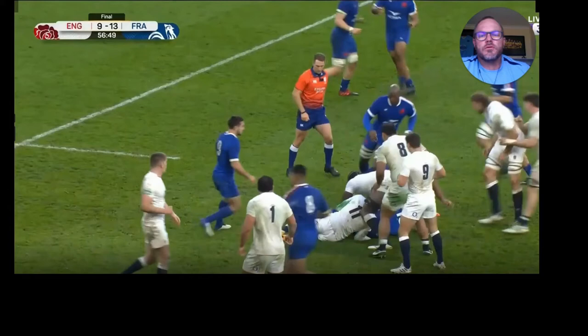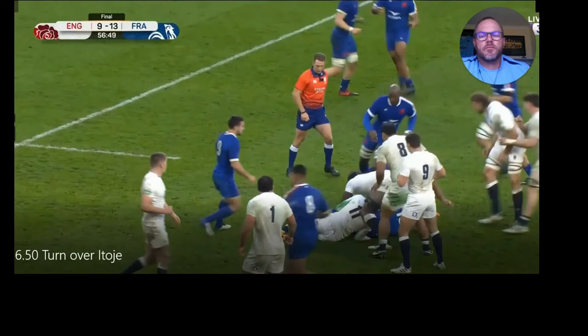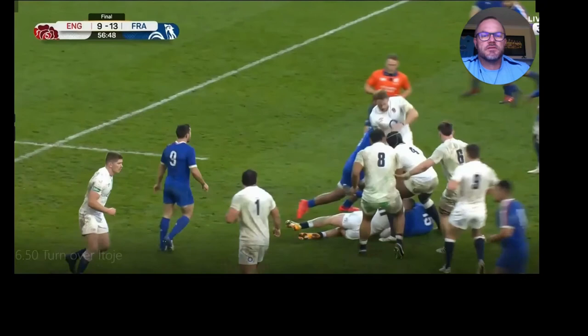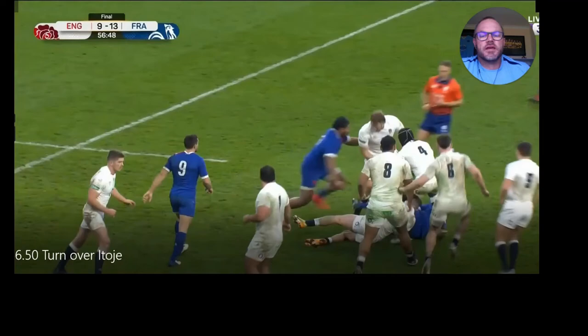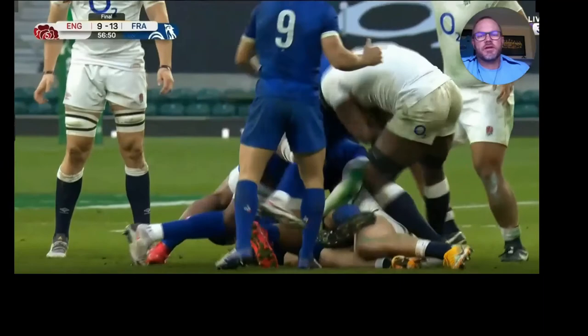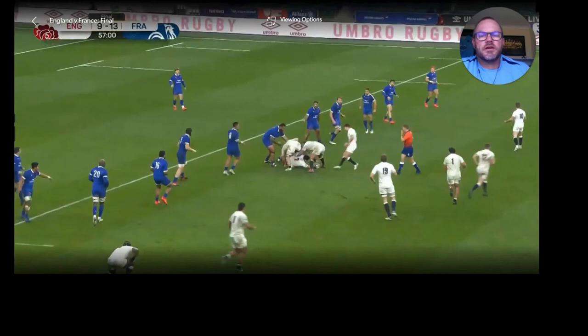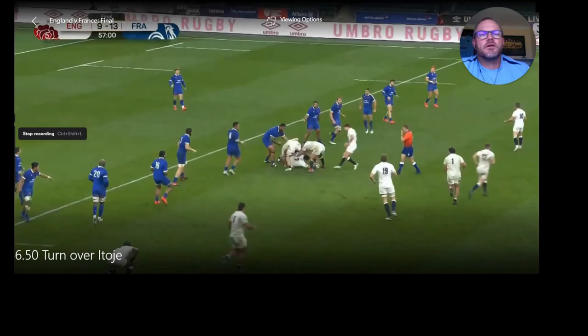When a guy like Itoje gets on the ball, you're not moving him. It was just a poor defensive read by the first arriving defender. He was coming to take this guy out — probably trying to milk a free kick from the referee. But if he had stayed square and taken out Itoje, Itoje's going to win that every day of the week. What I really like here is that England just changed the point of attack — they go wide, they've got forwards in the back line who can pass, and they decided to go wide. A big turnover from Itoje, just from a wrong read in defence from France.